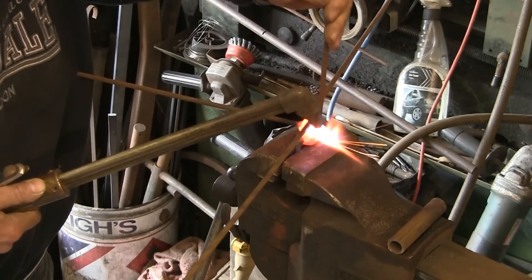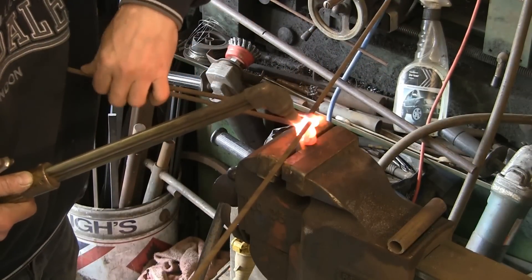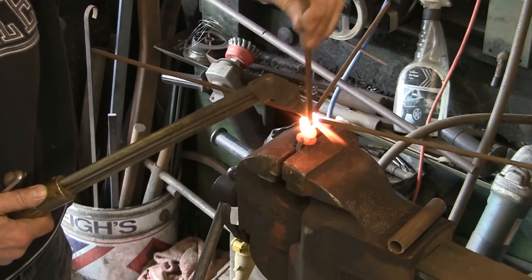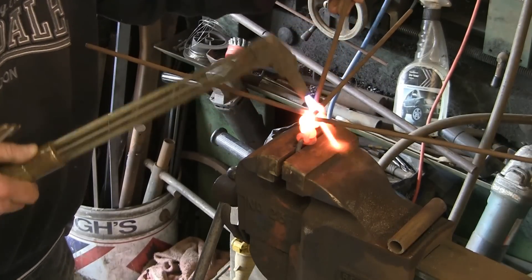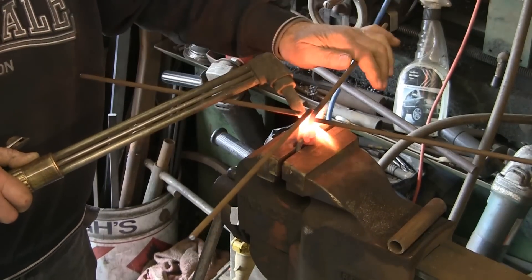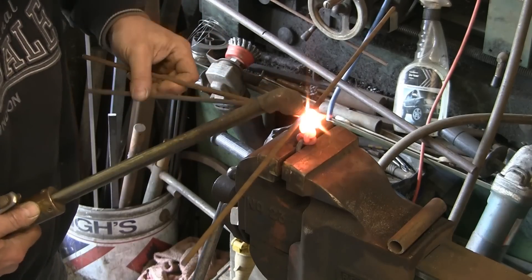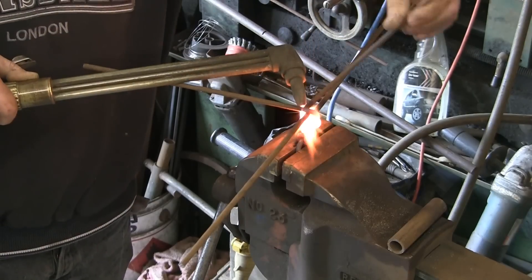I might even look up some other paracord designs and see if I can do them in steel — that'd be interesting. You can see what's happening; it's just backwards and forwards, backwards and forwards. If it was made out of 5/16th or 3/8 or 10 mil it might not be quite so quick and easy. This quarter-inch is bending up nicely.